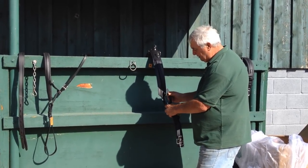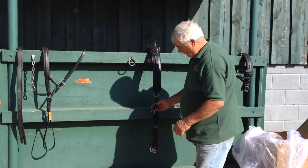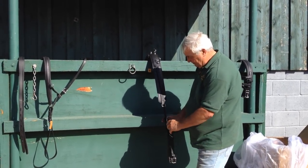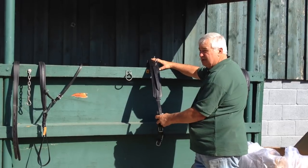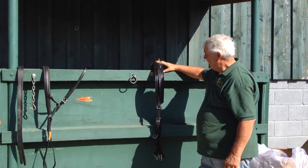We'll explain as we go, but we're just putting that on there now. That's the girth. Very much like a saddle on a horse's back — you've got the girth, it's going to go under the horse and be buckled on the far side.